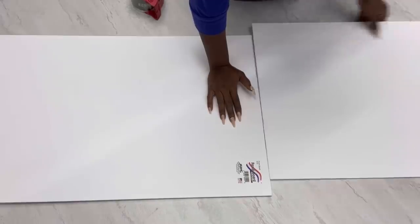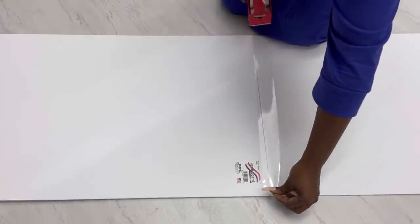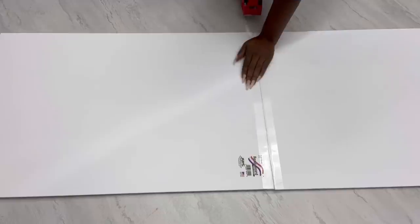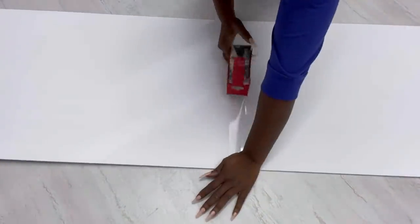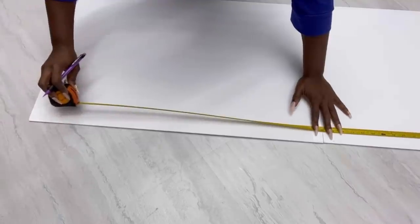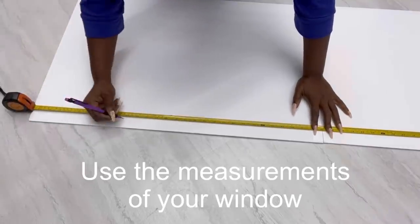Today's project is a quick and easy cornice for the window. This is a window treatment that anyone can do because all you need are foam boards and other items from the Dollar Tree. If you want to make this in your home you're going to have to use the measurements for your windows.